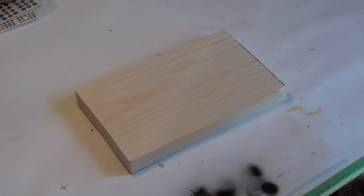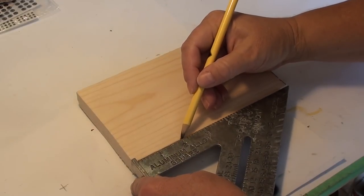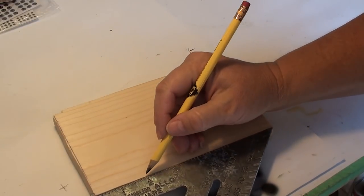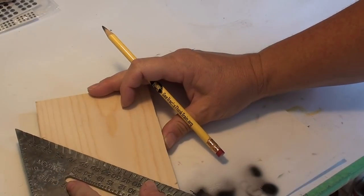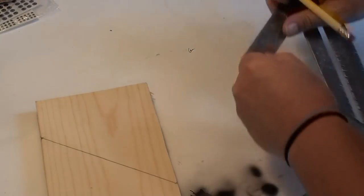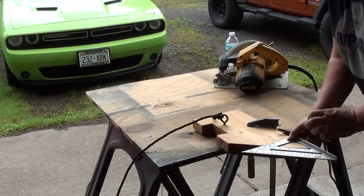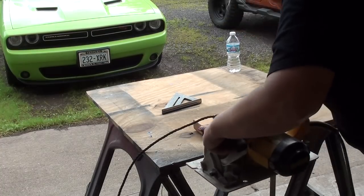Since I'm not cutting these side supports in the video, just pretend this is a 2x8 and this is how you mark it for cutting. Once you have your basic shapes cut, you'll notch it out for the cross supports using a jigsaw. I just had to cut off 3 inches from the front, so I'm not really showing how to cut the actual side supports, but it's pretty obvious.